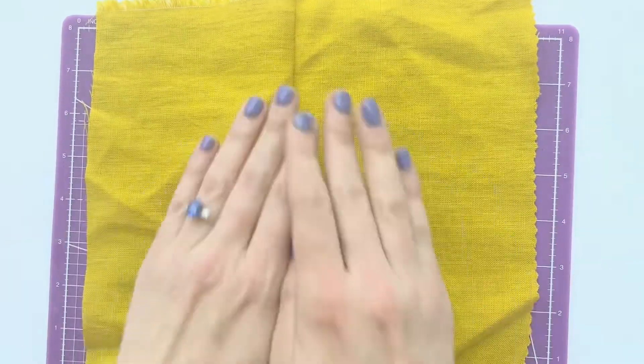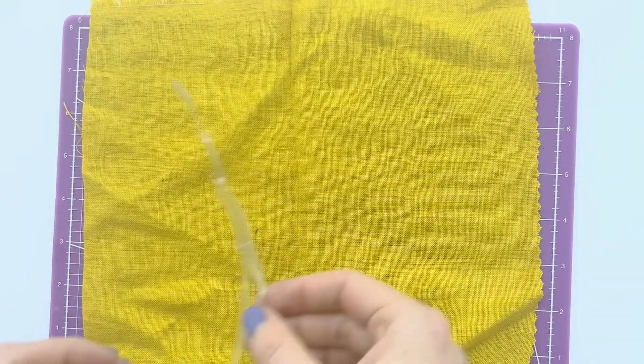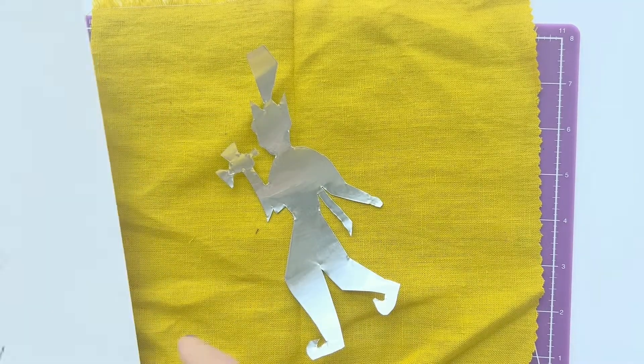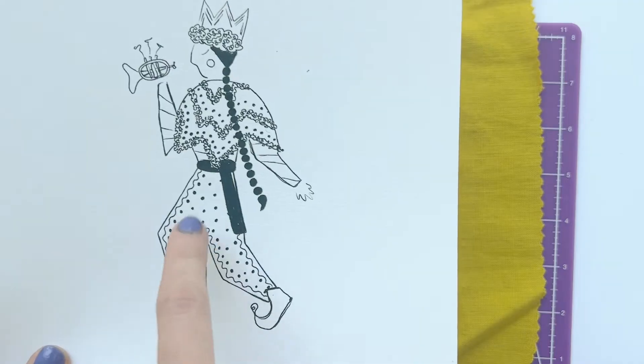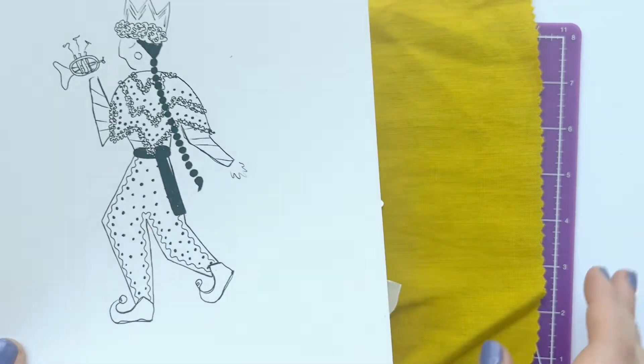Lay out the fabric onto your cutting mat and then place your musician over the top. I have my reference drawing here for what I want to copy, and I'm just going to have that to the side so I know what I'm drawing.